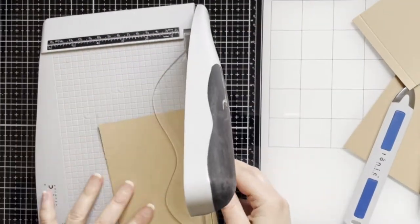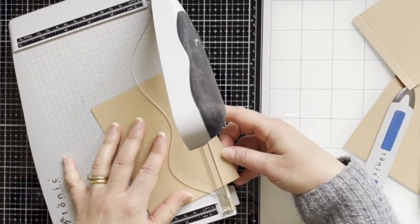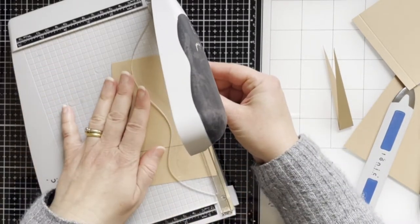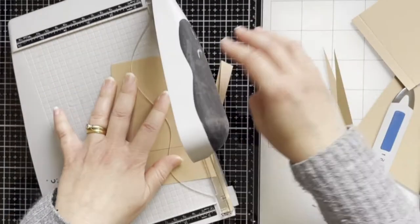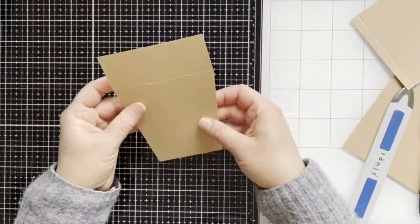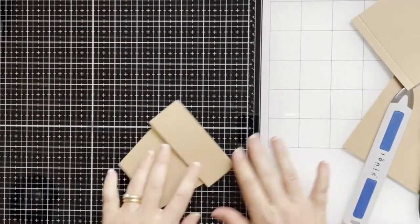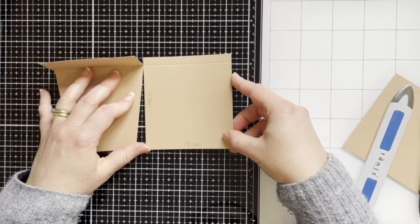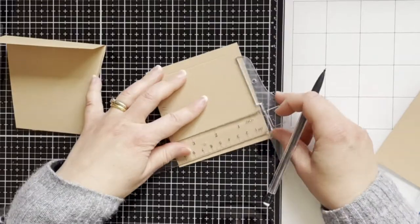I've cut the edges at an angle to create a flower pod shape. Here is another card and I'm going to cut the same to create a flower pod shape.